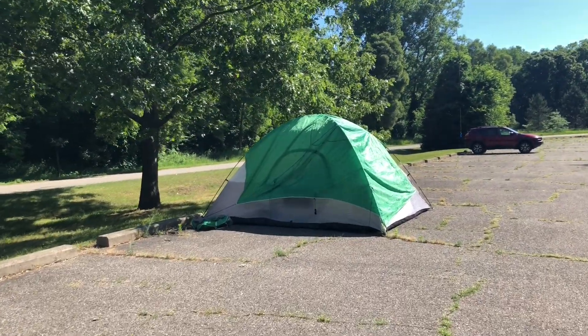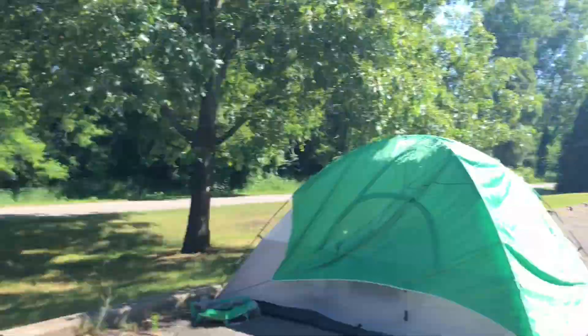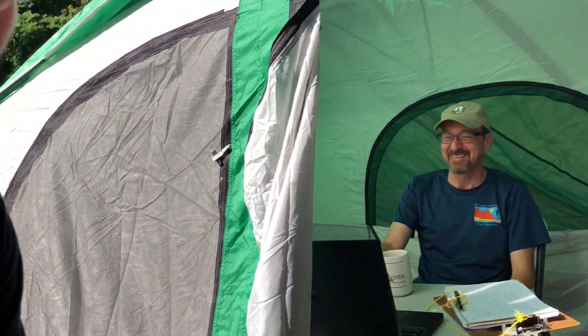Now we're walking over to Mike W8MSC's fortress of solitude — he's away from everyone else, off on his own. He's fairly quiet and doesn't like much camera time — that's about as much as he likes to be on camera.